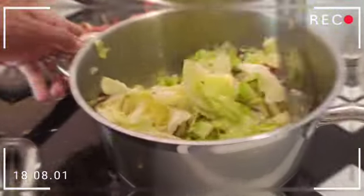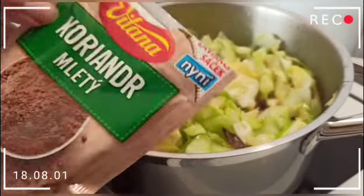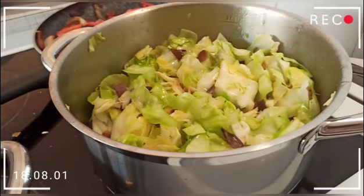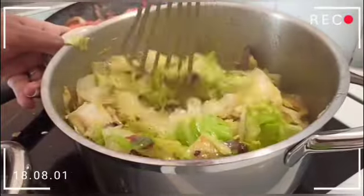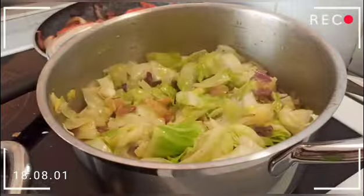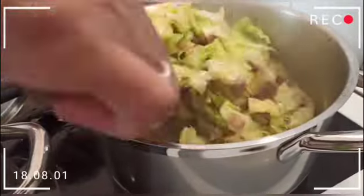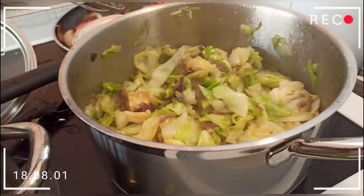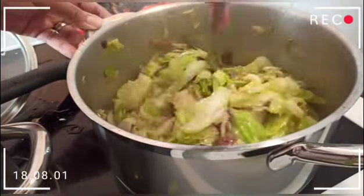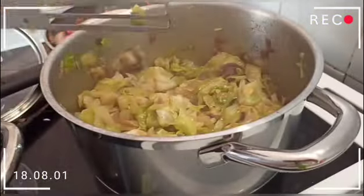Now that the onions are golden brown, we are going to add our big-sliced cabbage and keep stirring. I sliced them in very big pieces — in fact they could be a little bigger, but it's still fine. We're also going to add coriander — you can use powder coriander or coriander leaves, as you wish. Make sure you mix everything and then cover for a few minutes.